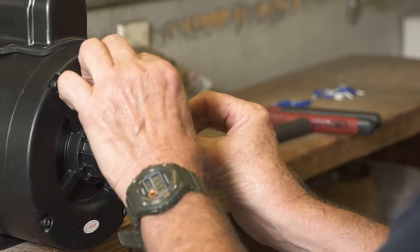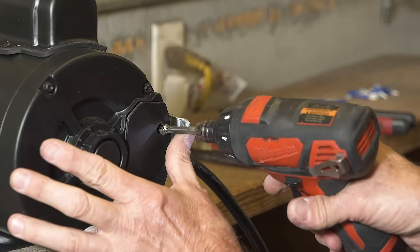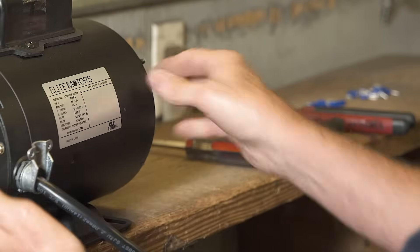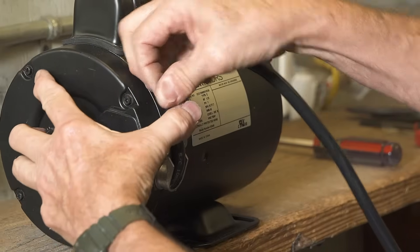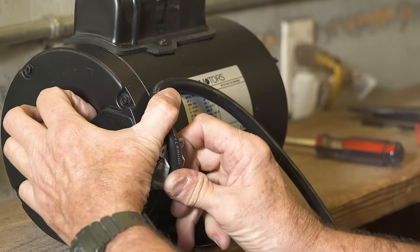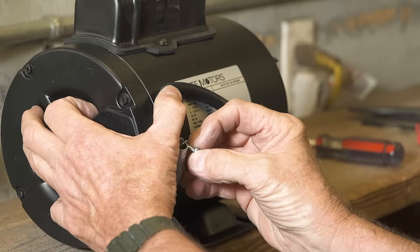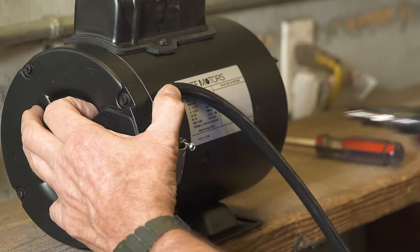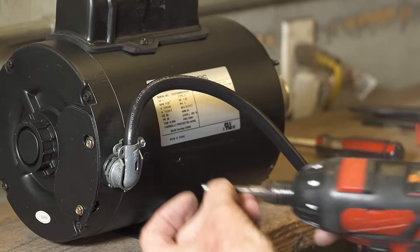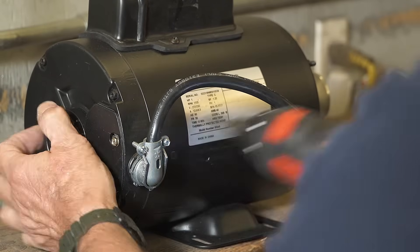Put the wire housing cover back in place and tighten the screws securely. Bend the switch wire harness over the metal elbow and place the cover back on the elbow. Tighten the screws.